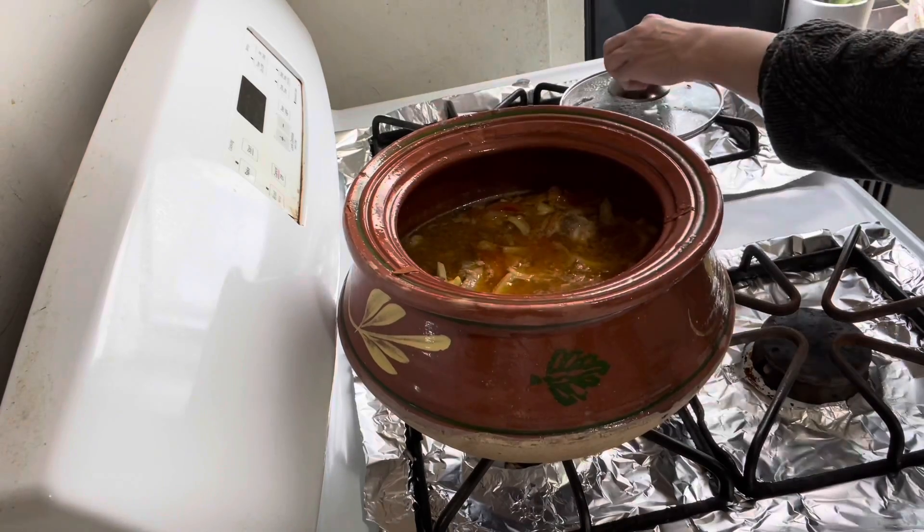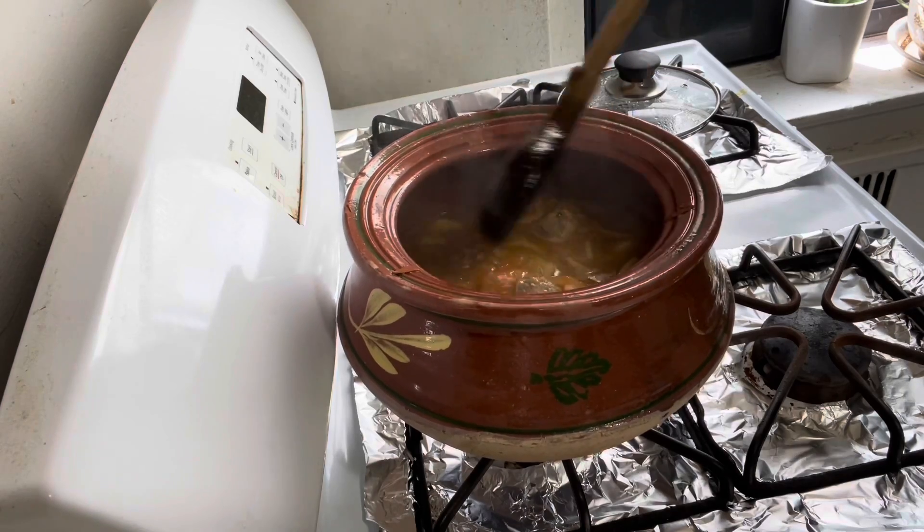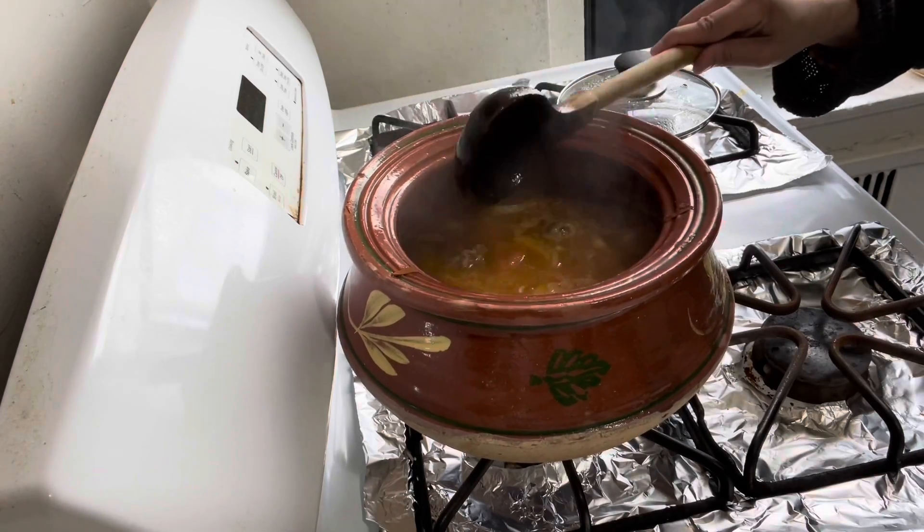After 10 minutes it starts boiling. I will cover it and let it cook for an hour on medium-low flame.